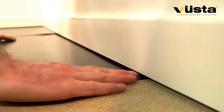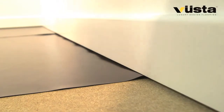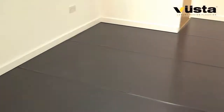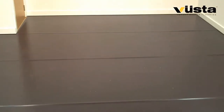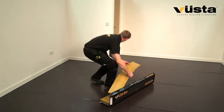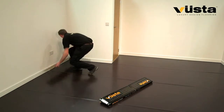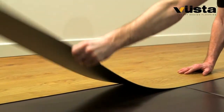If you choose to tape the joins, you'll also benefit from the underlay acting as a damp proof membrane. Exact edge-to-edge fitting is easy, and before you know it the area is ready to lay your Vit S floor.